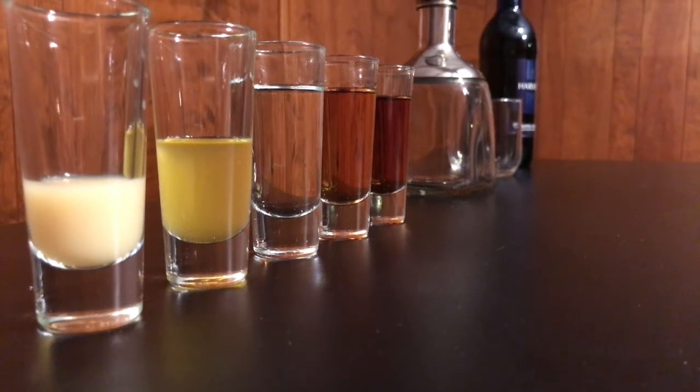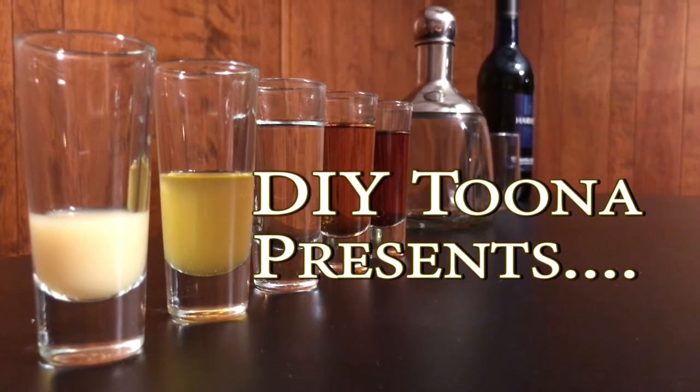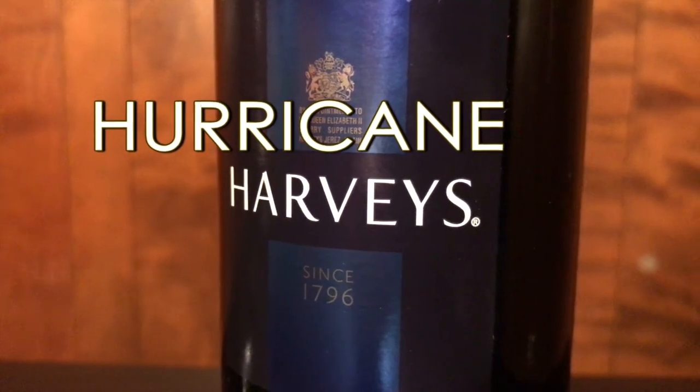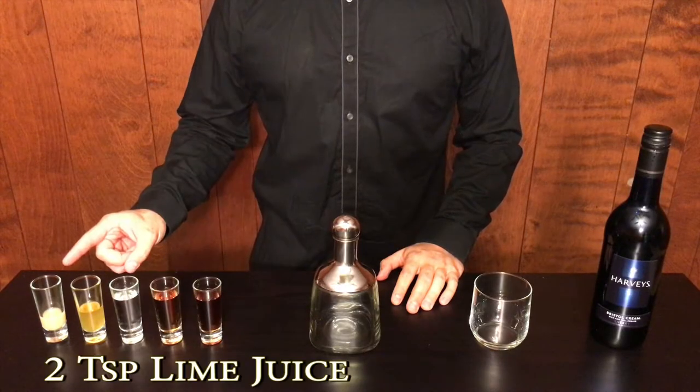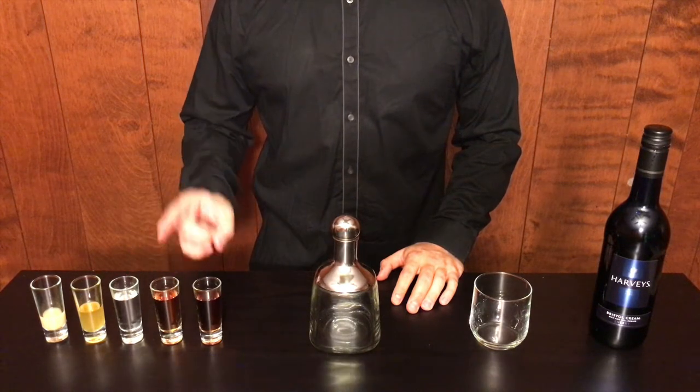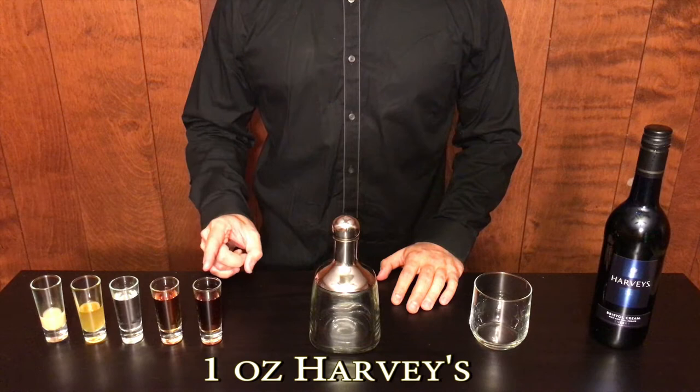Hey, Tuna here with a flash do-it-yourself upload. Today I will show you how to make none other than a Hurricane Harvey. What you'll need is two teaspoons lime juice, one tablespoon passion fruit syrup, one ounce light rum, one ounce dark rum, and some Harvey's Bristol Cream.